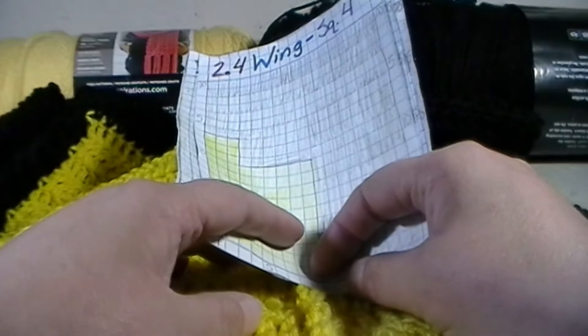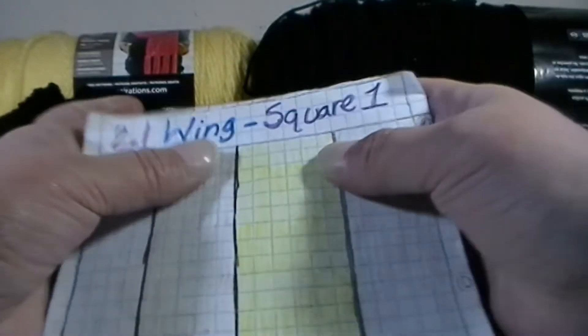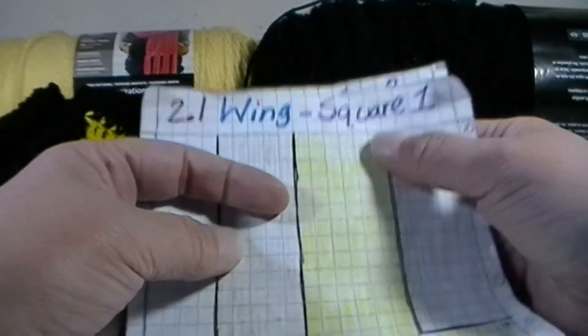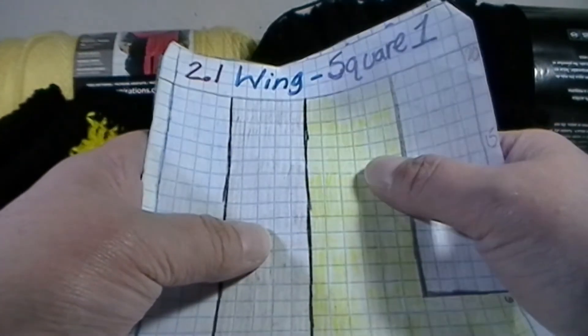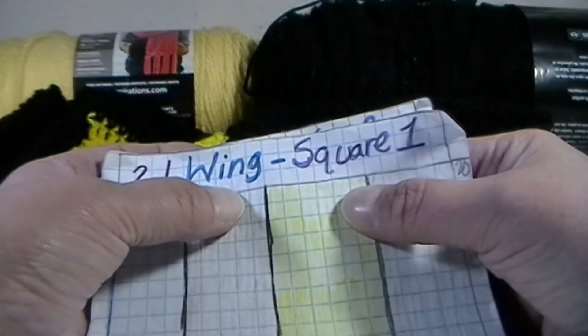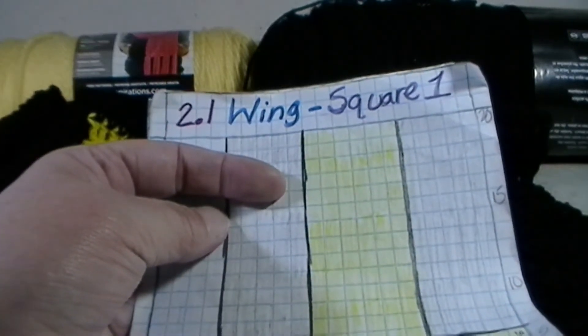I hope you enjoyed this! This one is going to be called the Batman Blanket All Done Wing Section 2. I hope you enjoyed it and I will see you in the next video for 3.1 Wing Section. Have a great day — happy crocheting, bye bye!